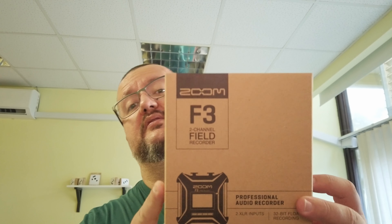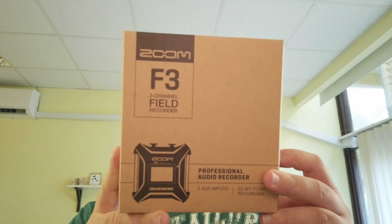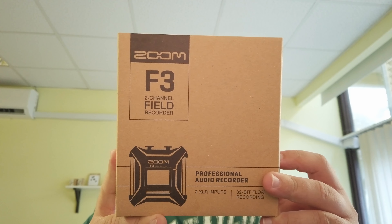Good morning guys, another quick unboxing video today. If you remember a while back we had the H2, and now in my hands I have the Zoom F3 — a really, really nice device.